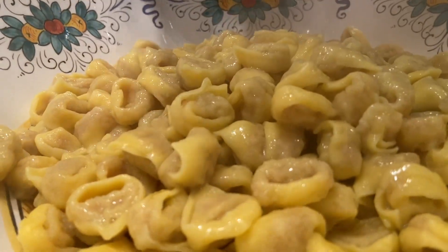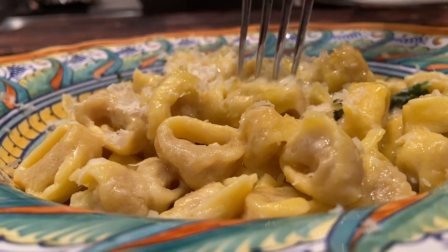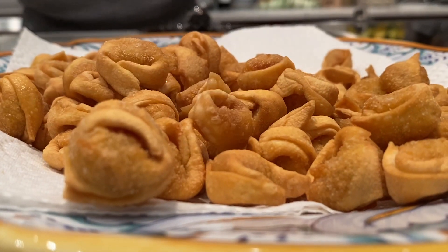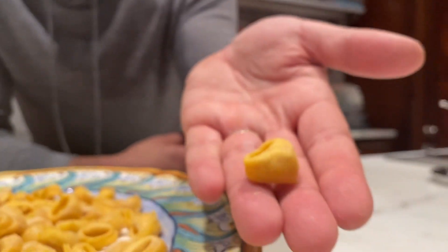I love tortellini — fresh stuffed pasta. I'm going to show you two of my favorite ways of preparing it: tortellini cooked in a butter and sage sauce, and fried tortellini, kind of like chips. They're so addictive, you can't stop. These are filled with minced mortadella, prosciutto or ham, a little bit of parmigiano, some egg, and nutmeg.